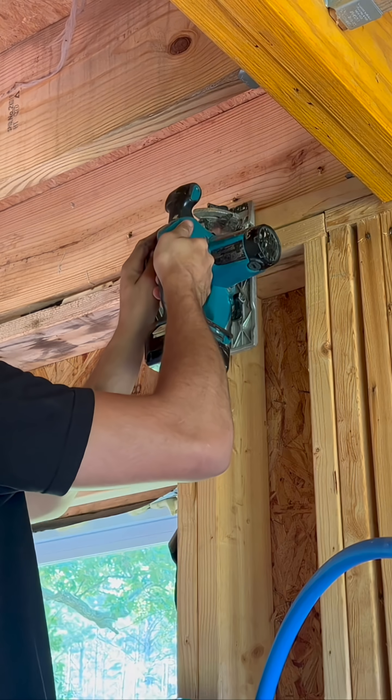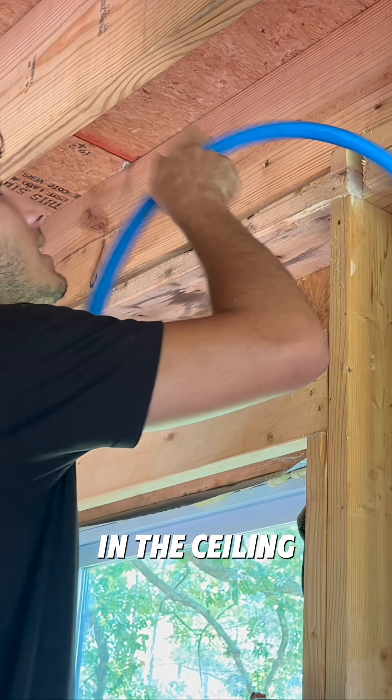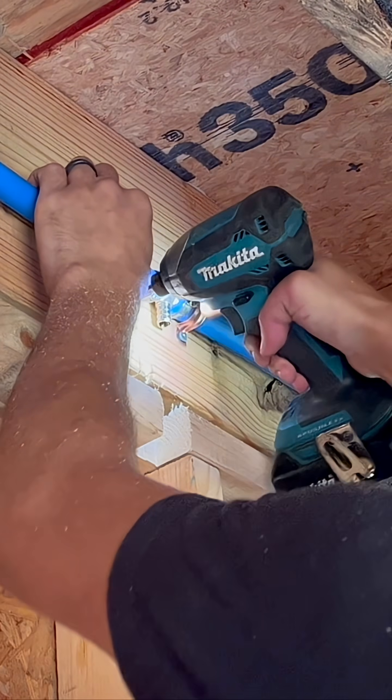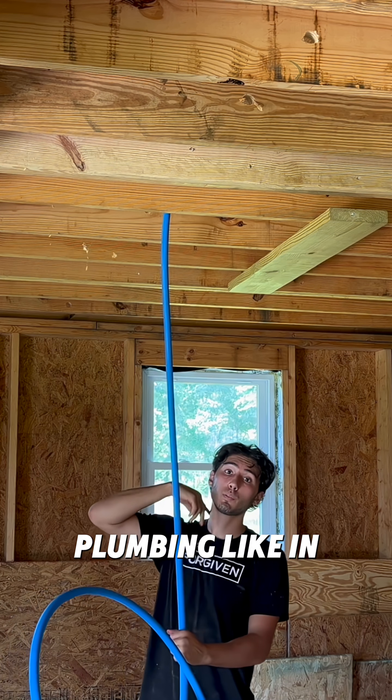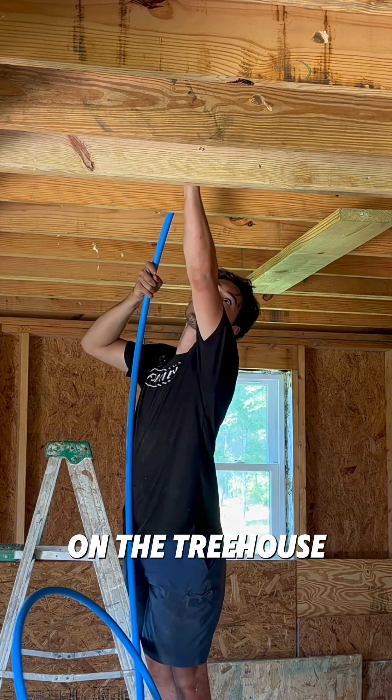This is gonna be a pain in the butt. I've changed the plan from running it under the floor to running it in the ceiling between the floors for better insulation. I've never done plumbing like in a whole house before, so it's really fun and I'm glad to be getting something a little bit different on the treehouse for once.